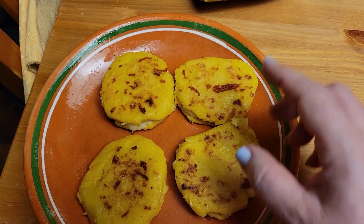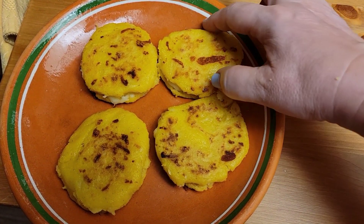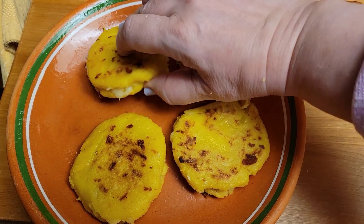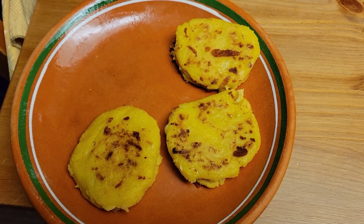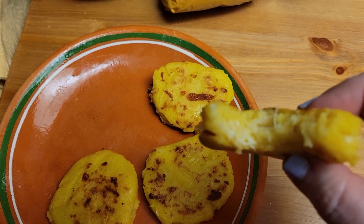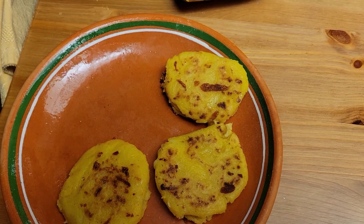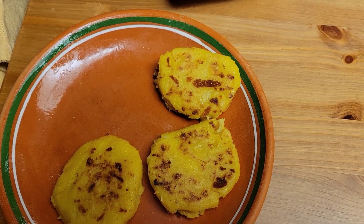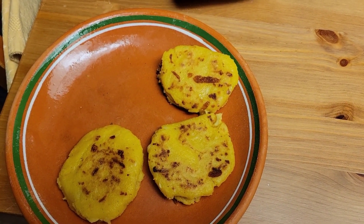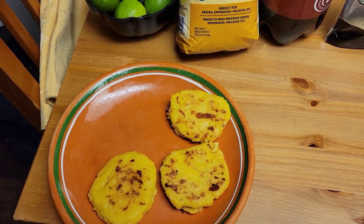There's the yellow Masarepa flour — instant cornmeal — and then they have the white. I do prefer the white, but they didn't have any of the white instant mix, so I got the yellow. But these are just as good. I need to try one. So cheesy!